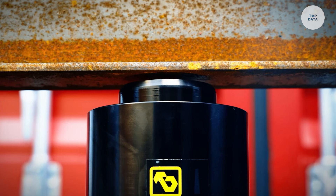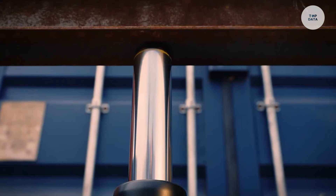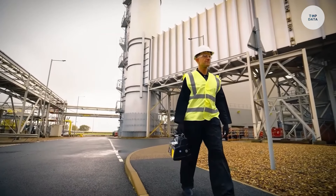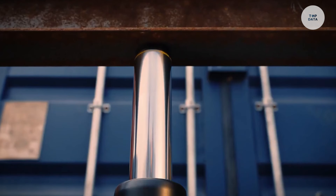With a lifting capacity ranging from 5 tons to over 100 tons and options for hydraulic or electric power sources, the Enerpac XA Series delivers efficient and smooth operation. This series is essential for professionals needing dependable hydraulic solutions for lifting heavy machinery, structural components, and more.